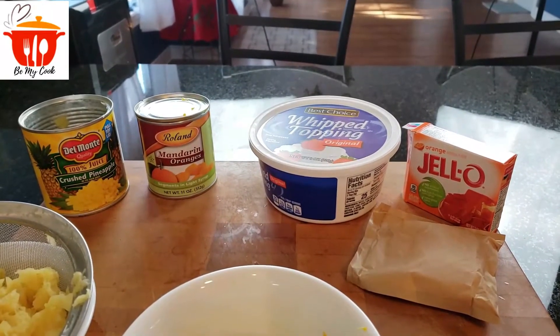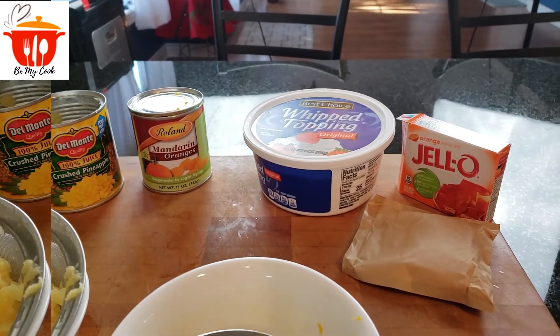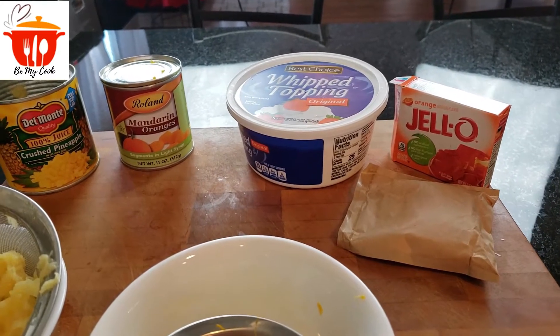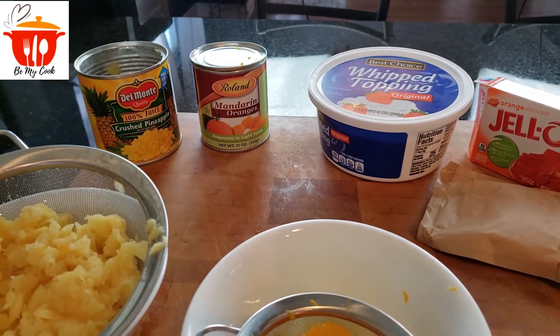Hi everybody, welcome back to my channel. In today's video we're going to be making orange jello dessert. For this recipe you're going to need a small box of orange jello, a container of whipped topping, a can of mandarin oranges, and a can of crushed pineapple.